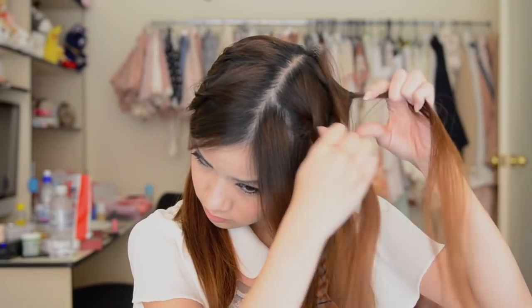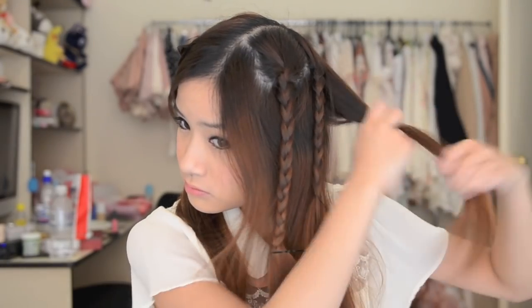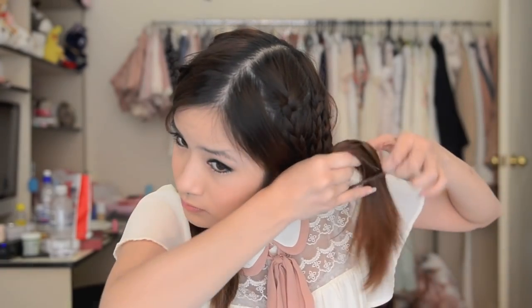You can also accessorize by adding cute bows to the pigtails. So now on the other side, do exactly the same thing. And that's another hairstyle done — it's very fresh and a very youthful look.